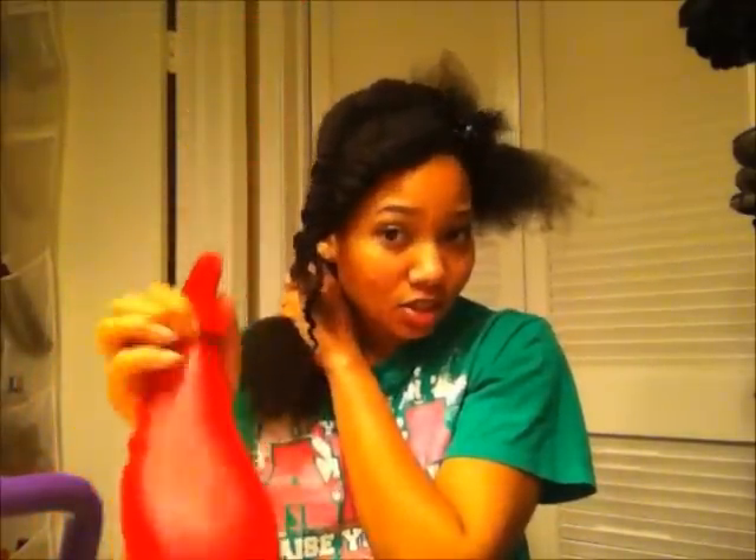Now I'm just working with this back piece and I'm going to wet this section again. You don't have to use a special mixture — you could use plain water, a mixture of water and conditioner, or an oil, just anything that provides additional slip. Even though I've broken this section down smaller, I'm still going through with my fingers first before using any comb. I like to saturate my hair and get all the tangles out as much as possible before combing. This second mixture actually has conditioner in it, so I'm spraying my hair with this as well.